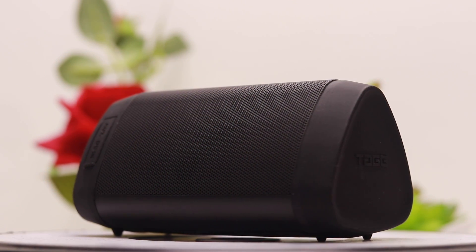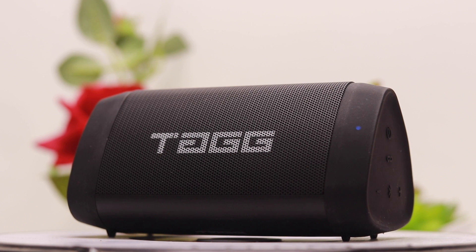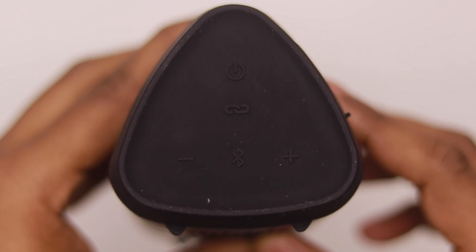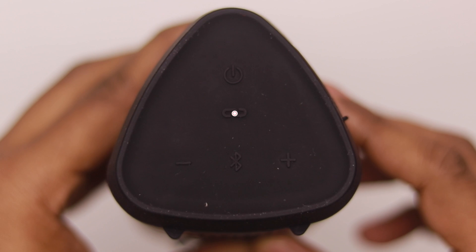On the left-hand side there is the Tagg branding. On the right-hand side there are the control buttons. You can see the power button to turn the speaker on or off. The second button is the TWS button, which connects this device with other Tagg speakers.